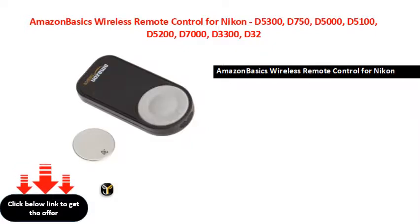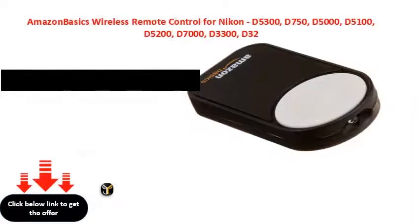Compatible models also include D5600, D4200, D3700, D9300, D1300.